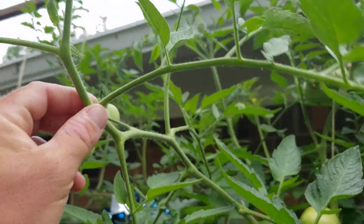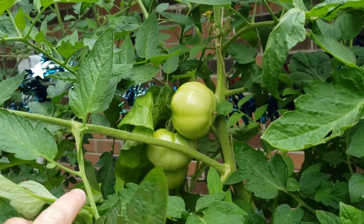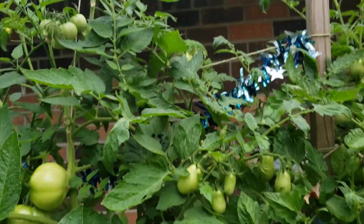Mustard greens are here. More early girl tomatoes — these are sprawling out all over the place. I gotta tie them up a little bit more.